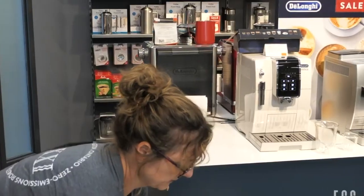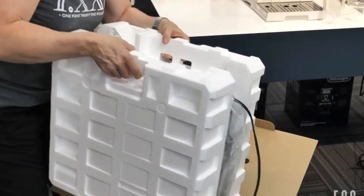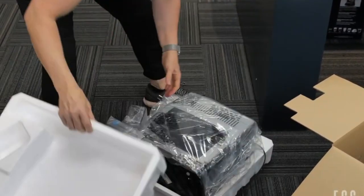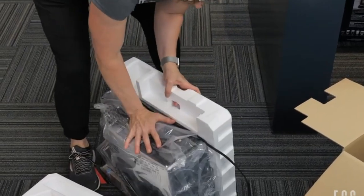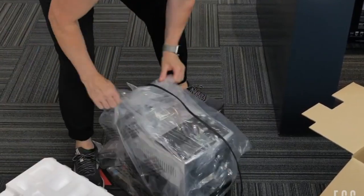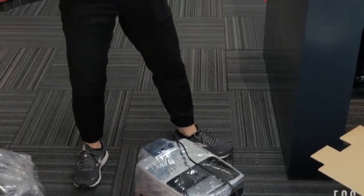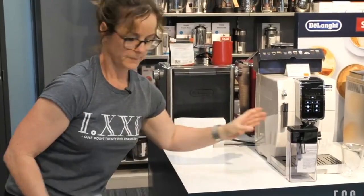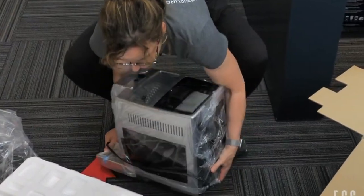So this is the extra special piece that's going to create that lovely cappuccino foam for you. It probably does flatter milk like a latte as well.